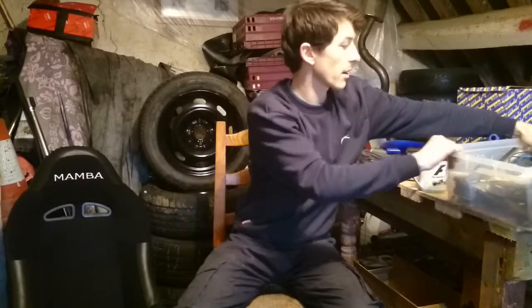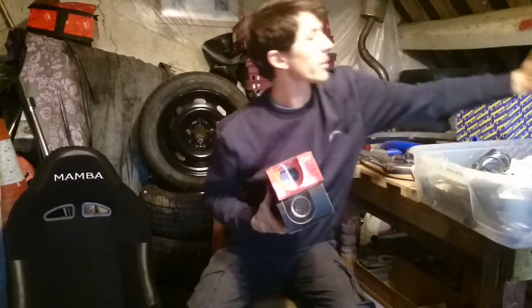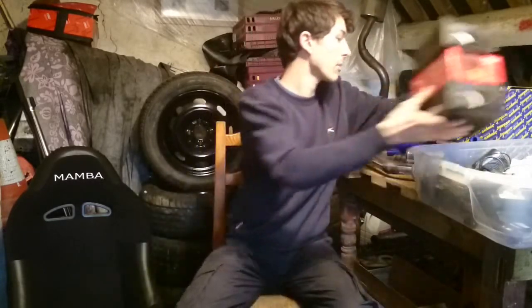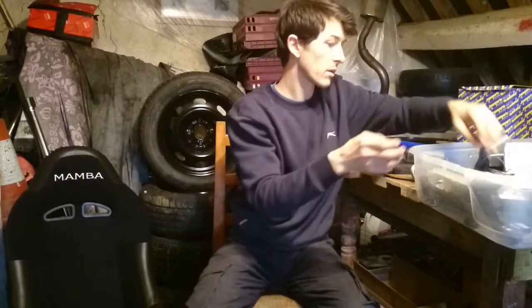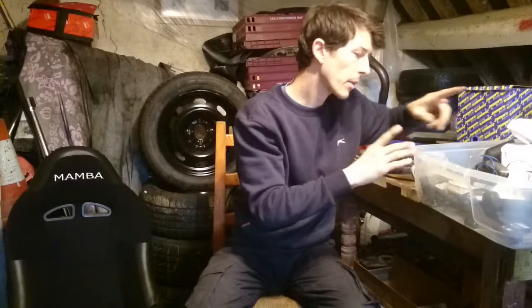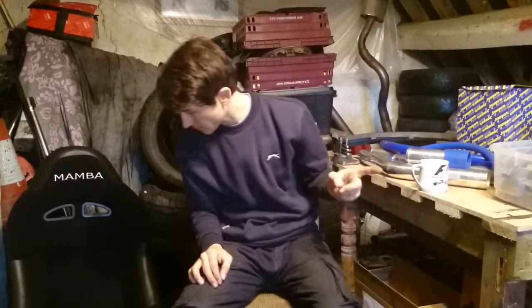In this little box over here we've got an array of gauges, because we're going to change the interior look a little bit. We've got a bunch of gauges and a bunch of gauge pods to go with those, plus a couple of other bits and bobs which we'll come back to later on.